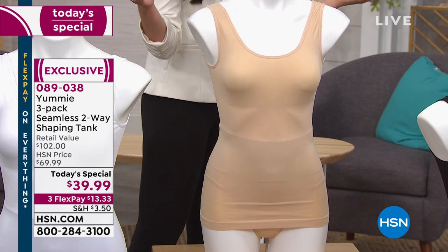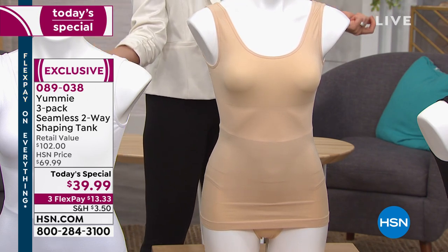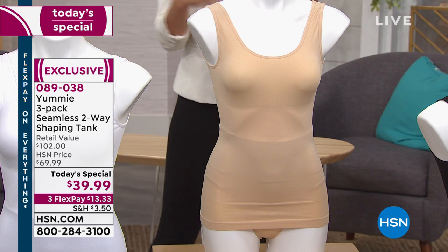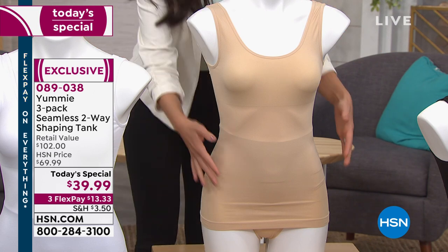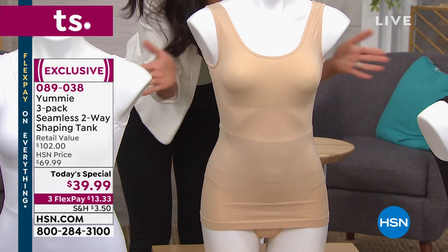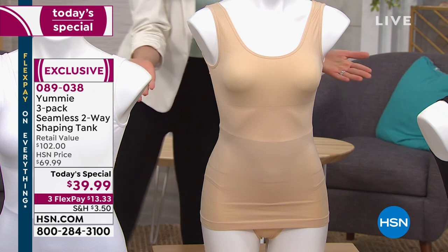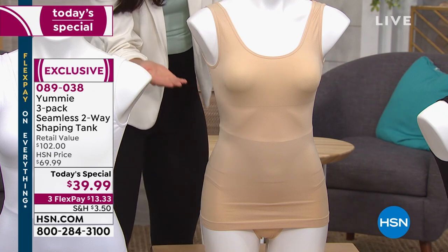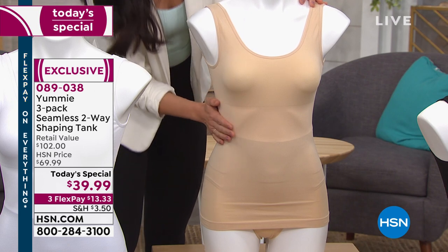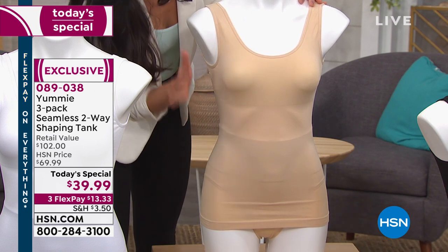That way you can take off your layering piece if you get hot, or wear this as its own piece, or layer over it however you want. Here's that shaping panel — we're not compressing the bust line. We fit up to a G cup up there.